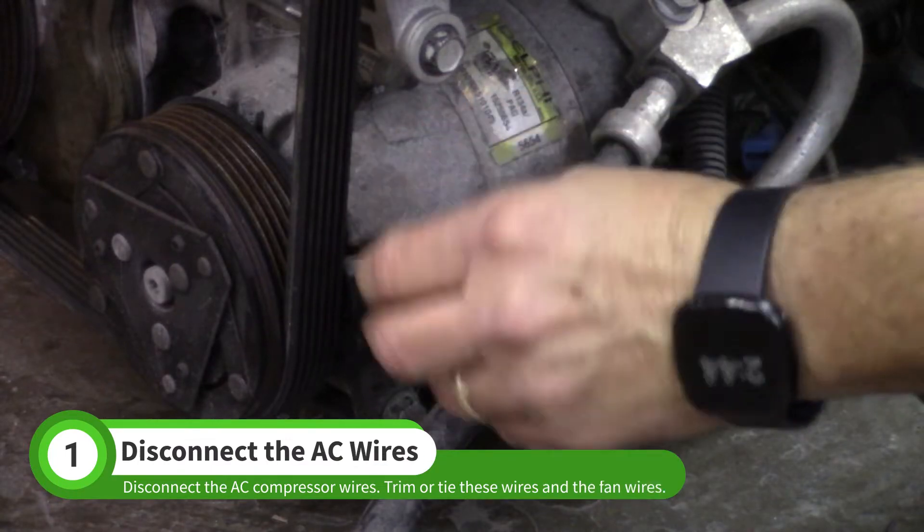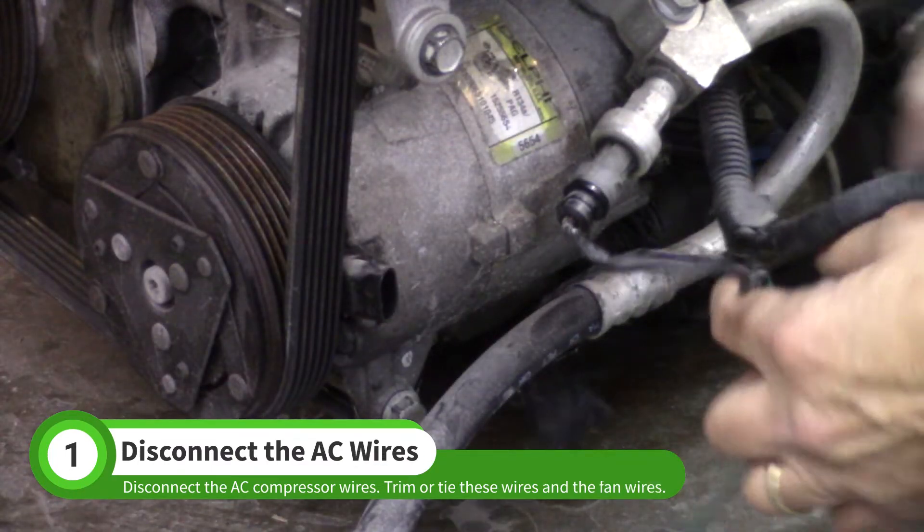Disconnect the AC compressor wires. You can cut these wires to clean up the harness, or you can just tie them back.